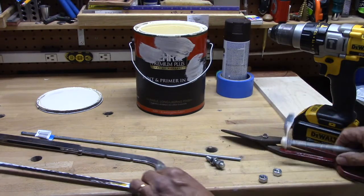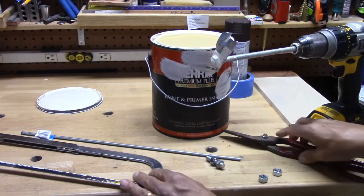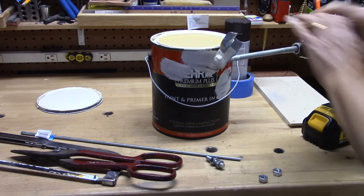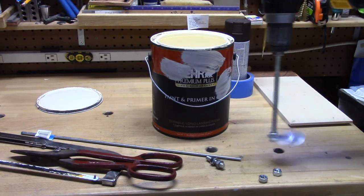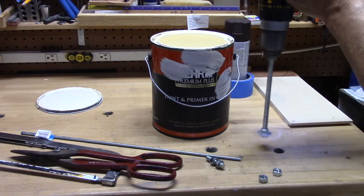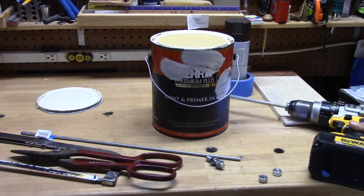Now when you're all done, you can take and just put this at a low speed in your drill. You can see I've just had a can of paint and I just got done painting, so I don't want to make this all messy again. But you can see you can take this and put it down into the bottom of that can and go around and around. And in no time, you have your paint all mixed up. Thanks for watching. Have a great day.